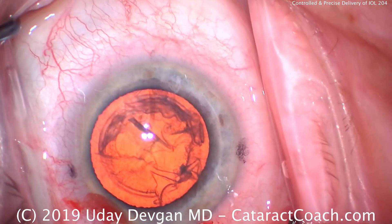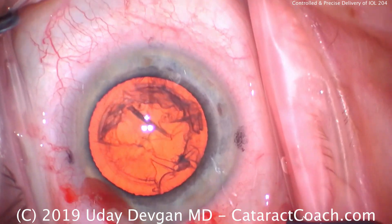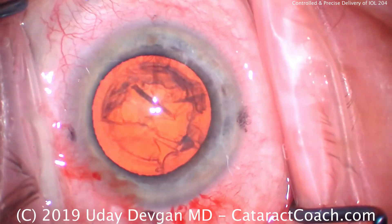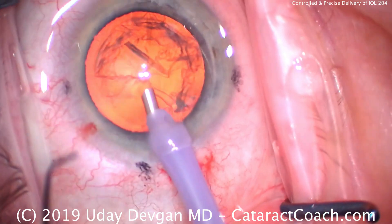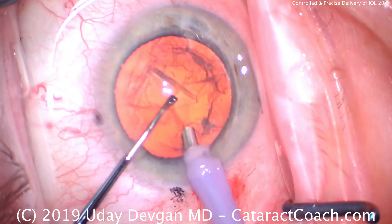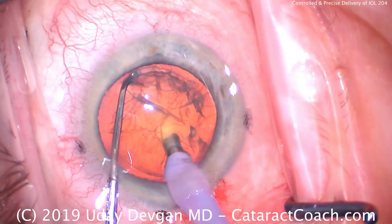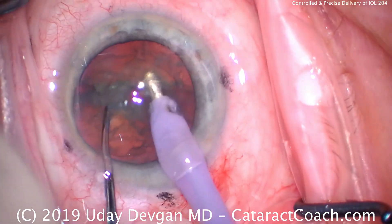A little more dispersive viscoelastic to protect the corneal endothelium, and we're going to put the phaco probe in the eye. Here comes the phaco probe. We've got our chopper in our left hand. We'll chop this nucleus a couple of times and then just remove the pieces quite easily. Buzz into the nucleus — here comes our chopper.